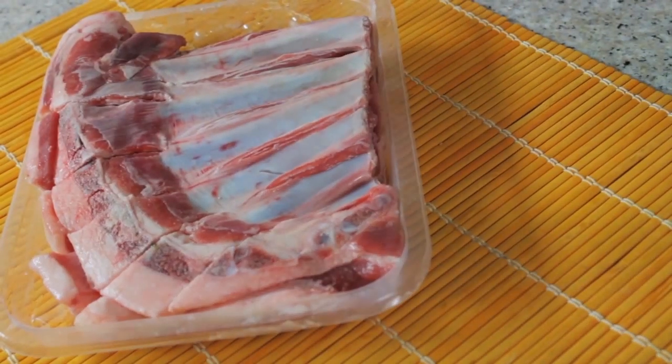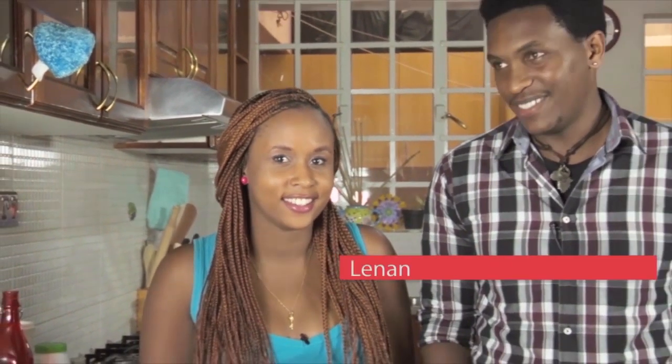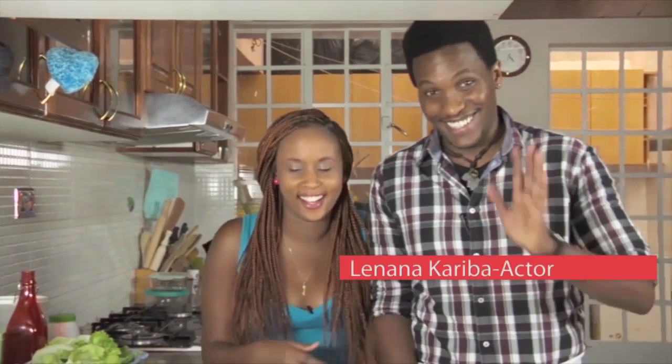Hi guys, so today on Wendy Wahito, we're going to make some other finger foods. We have some lamb short ribs over here, and today joining me is one of my good friends and one of the very best actors in Kenya, Lenana. Hi guys.